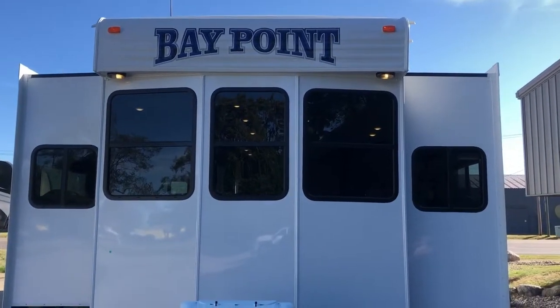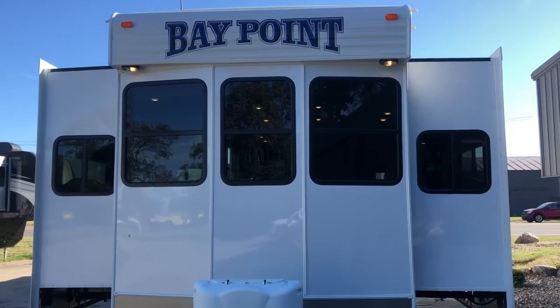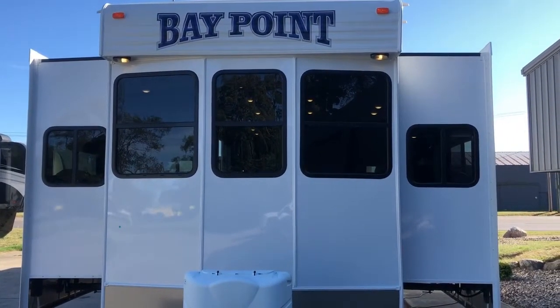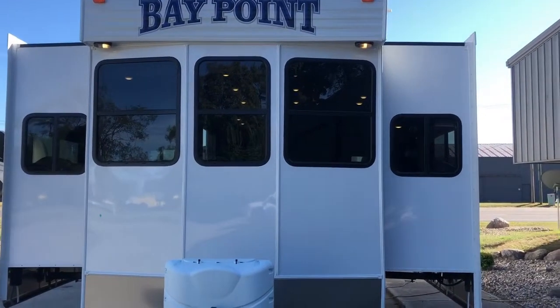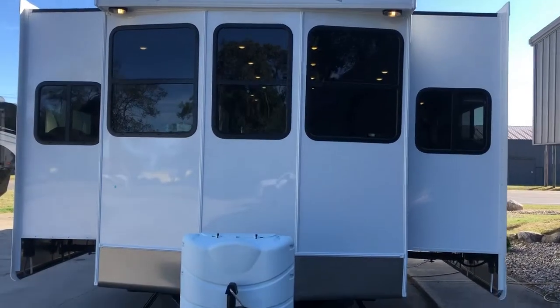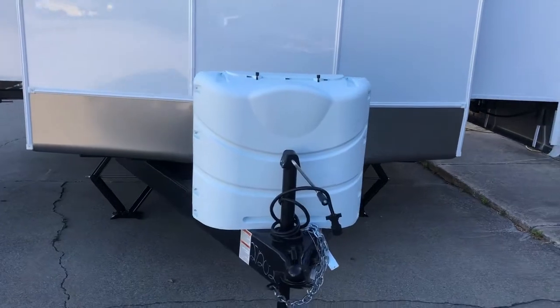The Bay Point 644 FDQB comes standard with two huge slide outs. We are an eight and a half foot wide destination trailer and we have opposing slides in the front living room. Look at all the big bay windows on the outside of this Bay Point. Coming down here you get your 30-pound LP tanks with a cover.